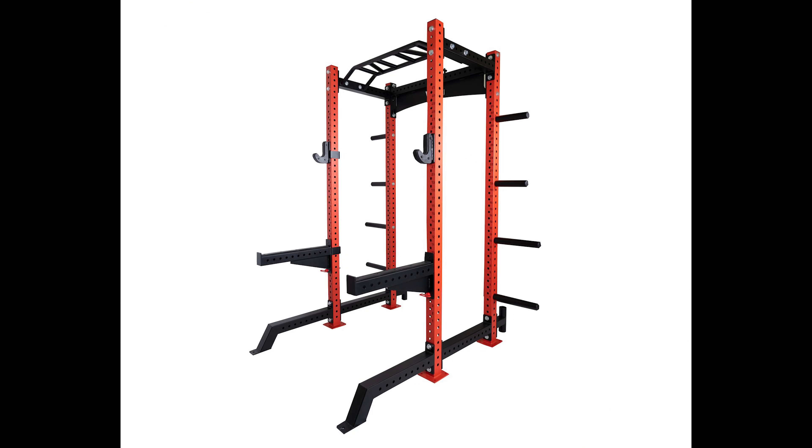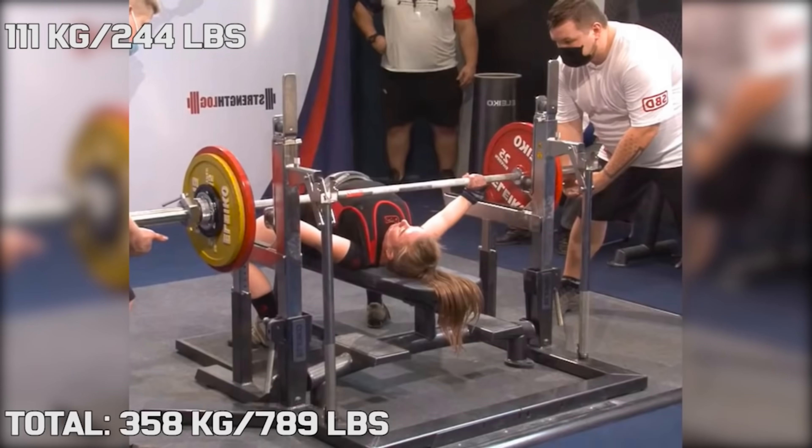In this video, we're exploring how necessary a power rack is. Essentially, can you create a complete home gym without a rack? To keep things simple and interesting, I'm going to include things like half racks, folding racks, and combo racks in the category of racks.